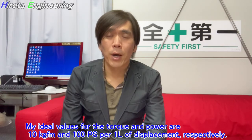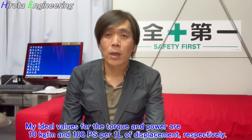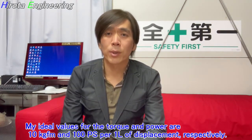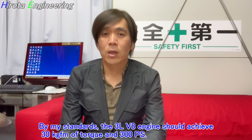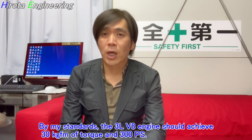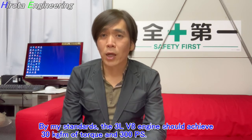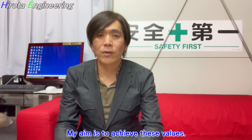My ideal values for torque and power are 10 kgfm and 100 horsepower per 1 liter of displacement, respectively. By my standards, the 3-liter V8 engine should achieve 30 kgfm of torque and 300 horsepower. My aim is to achieve these values.